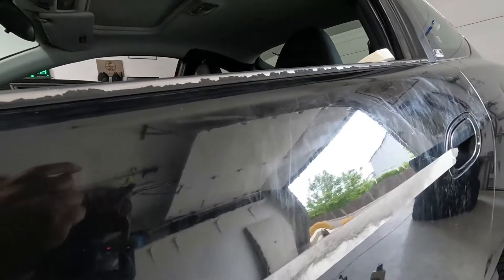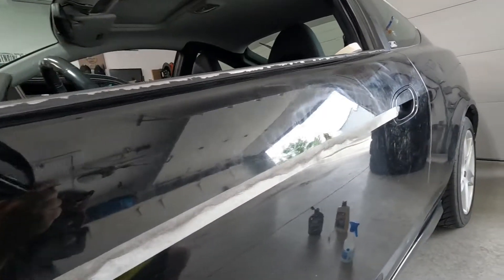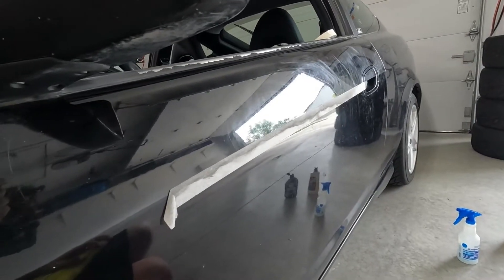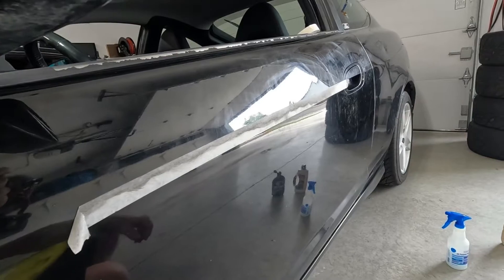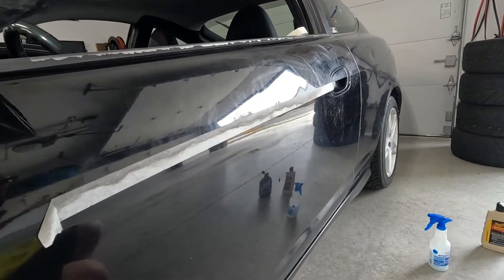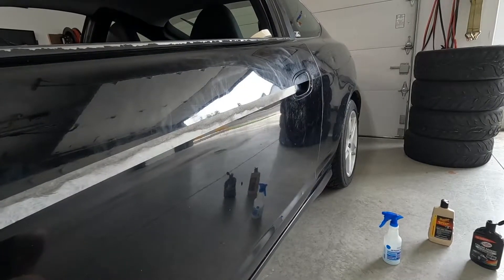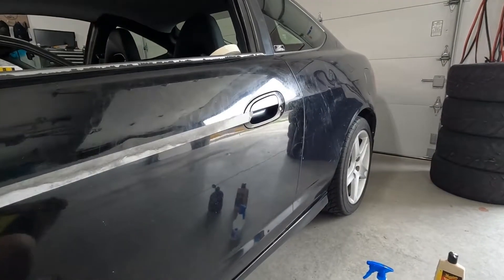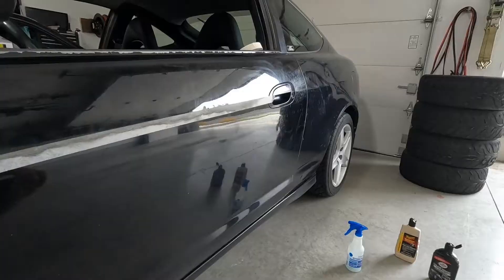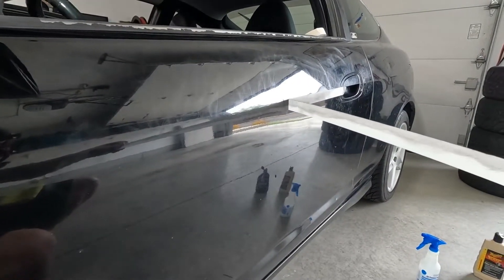It looks better, but in the light and in real life you can still see all the scratches. I'm not really sure what to do at this point. I might go back to looking for a door that doesn't have all these scratches. My buddy over at Harry's Mobile Detailing said he could use a DA on the door and probably get most of the scratches out on the quarter panel too, but then the fender and the roof and the rear bumper will all look different — this will all be shiny and the rest of the car won't. So I'd have to pay for a full detail of the whole car. Unfortunately, the wax didn't seem to do as good of a job as I thought it might.